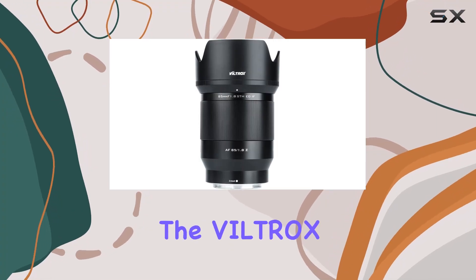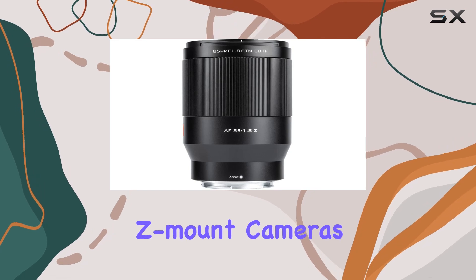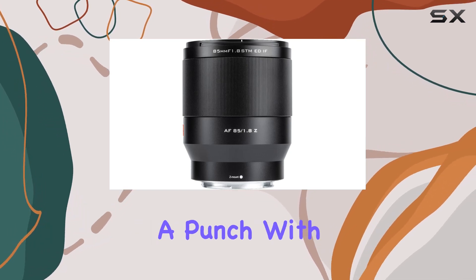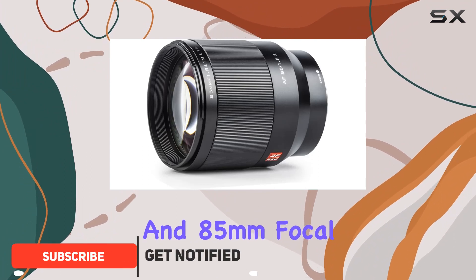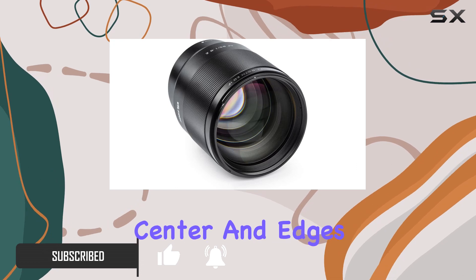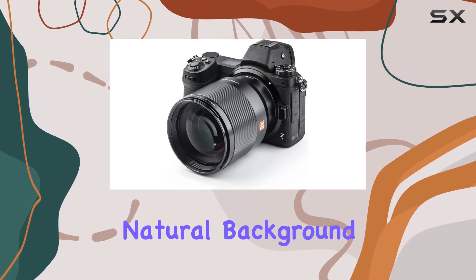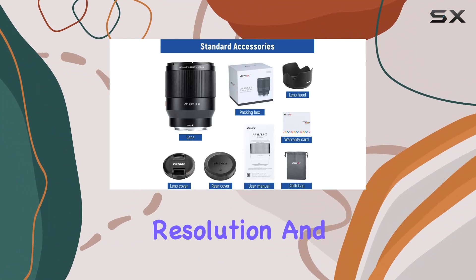Today, we're diving into the Viltrox 85mm f1.8 STM lens for Nikon Z-mount cameras. This lens packs a punch with its impressive f1.8 aperture and 85mm focal length, delivering exceptional image quality both at the center and edges. The soft and natural background blur is a game-changer for portraits, providing superb resolution and contrast.